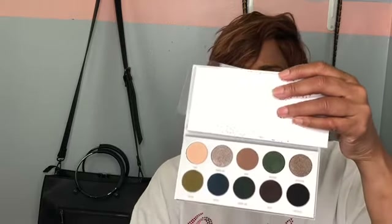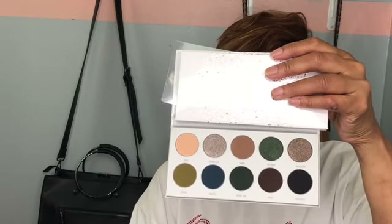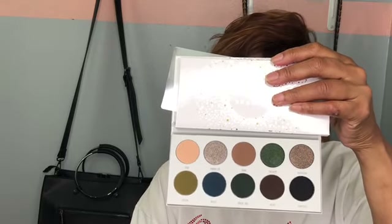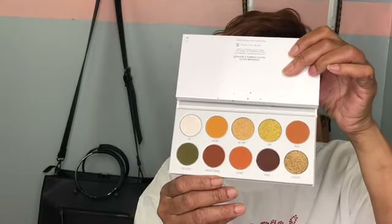The next one is called Dark Magic, and the last one is called Arm and Gorgeous.